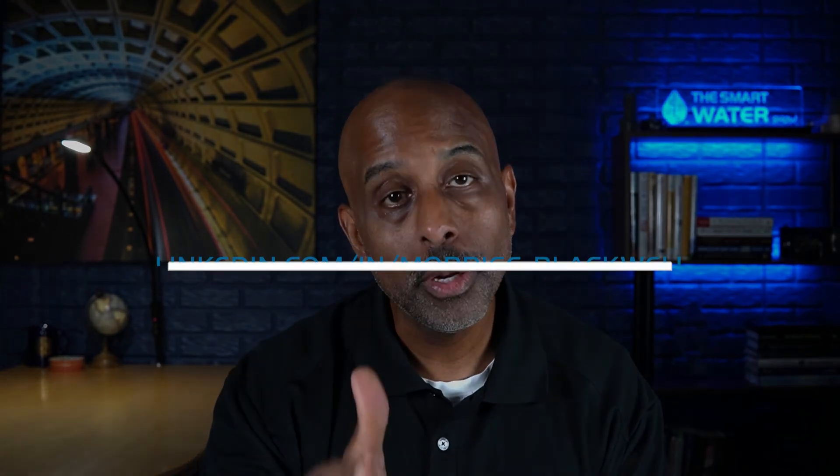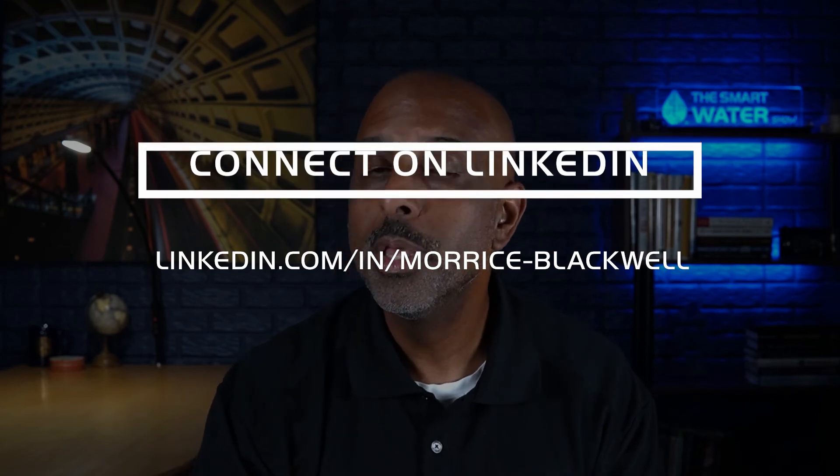If you have any questions about today's topic on fire service meters, feel free to ask a question in the comment section below and I will personally provide you with an answer. Or, if you'd rather send a private message or have any questions related to metering or meter reading systems that I can help you with, feel free to connect with me here on LinkedIn.